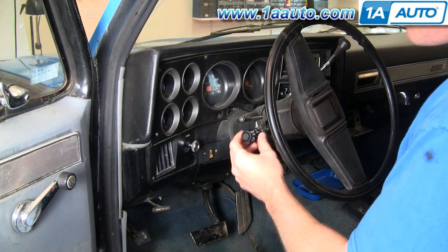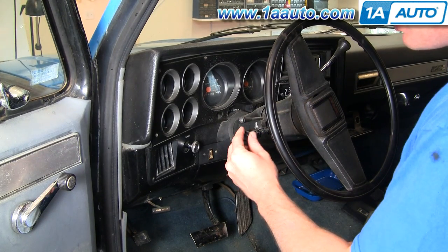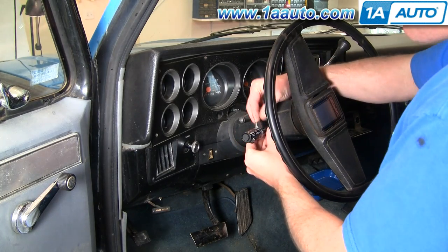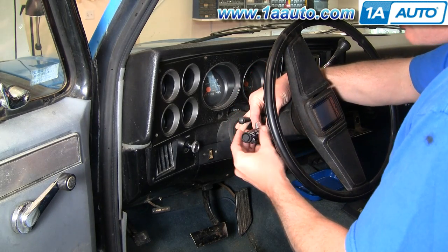To replace one of these stocks is pretty easy. This is your cruise control switch, but it's not actually your wiper switch — it's an activator for your wiper switch. Your wiper switch is actually in the steering column.